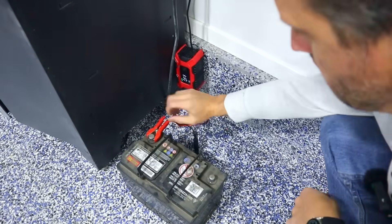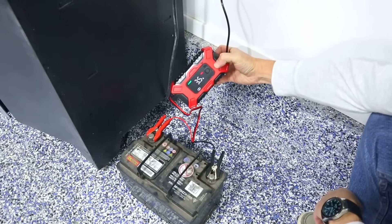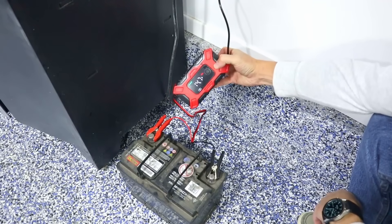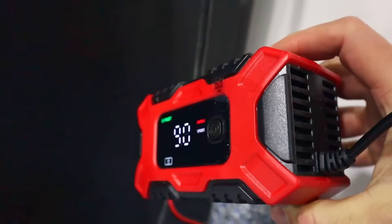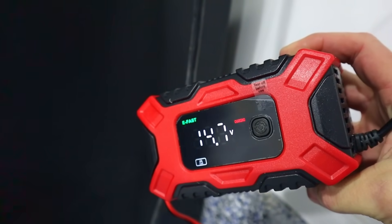We'll plug it in and see if it works. It says off — go ahead and hook it up to the battery. It even says charging; I didn't have to do anything. It looks like 85% power, charging at 3.5 amps at 14.7 volts. Now it's 90%, 2.9 amps, 14.7 volts. It's even got a little fan to keep things cool. Looks like it's ramping down the amperage as it gets closer to 100%.